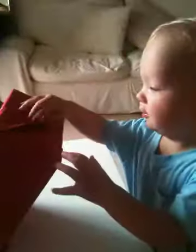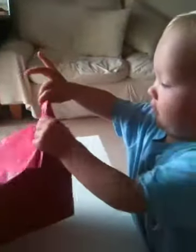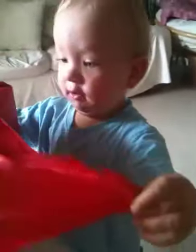Here we go. Now you undo the edge. You know how to undo this bit? There we go. Here we go. Oh, well done.